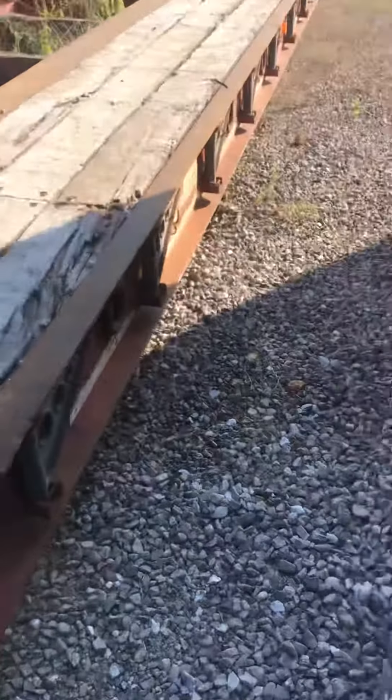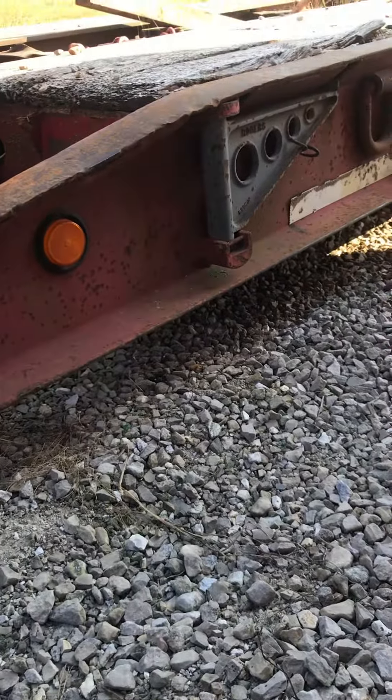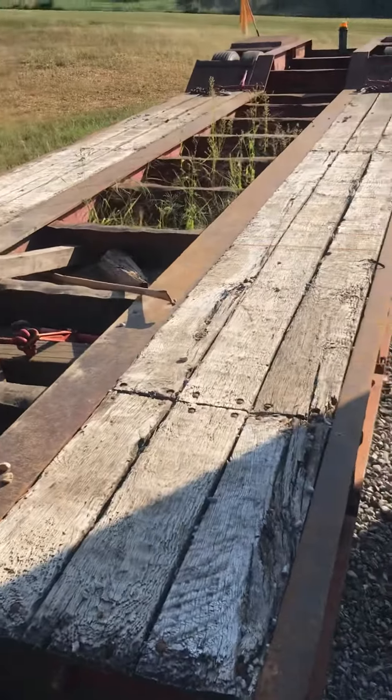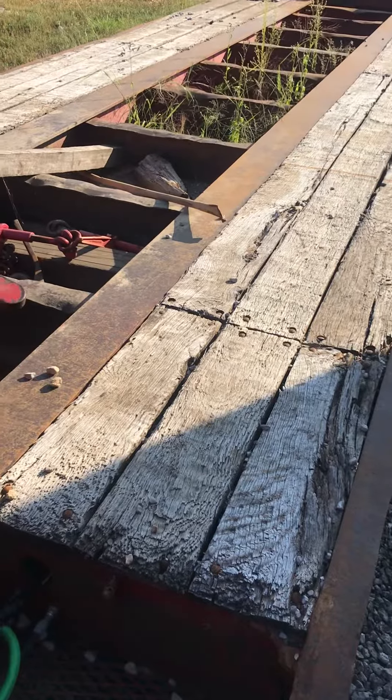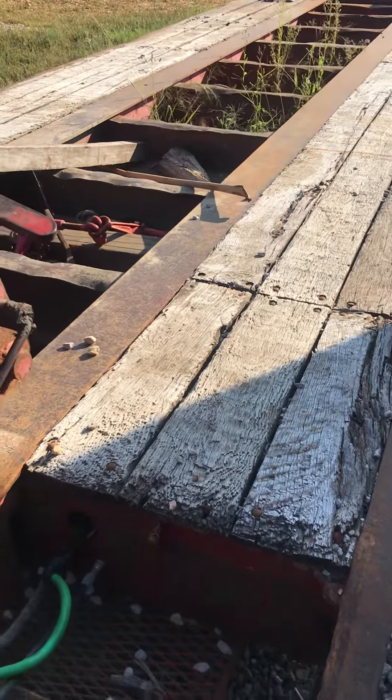There, I'm down to just a few inches of ride height compared to what it was, to get the load underneath a branch or a low-hanging overpass, something like that.